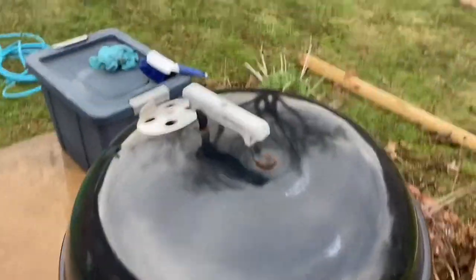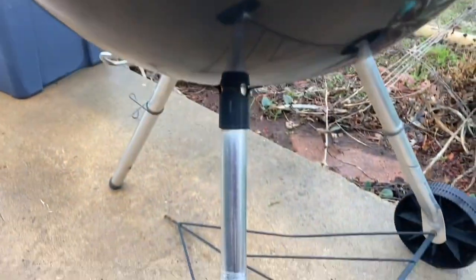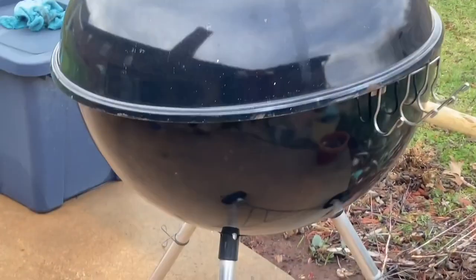Now that we're all clean, we're going to dry this baby off. Not too bad if I do say so myself. Before we use this grill to cook anything, we will light it and let the fire burn off any remaining chemical.